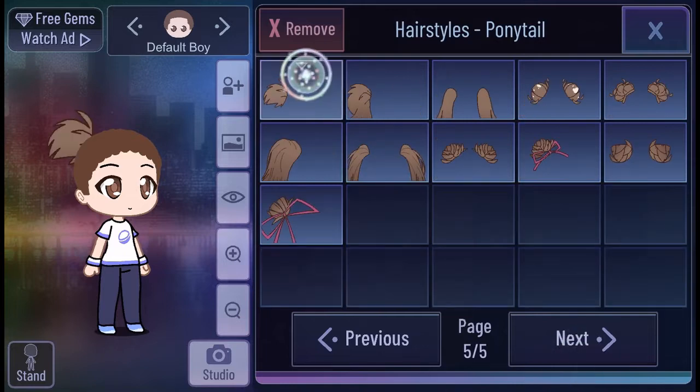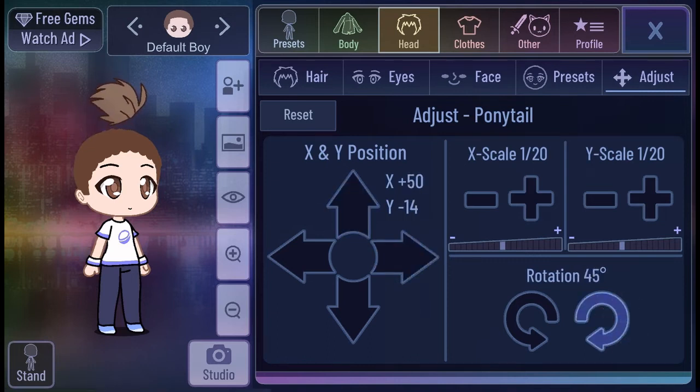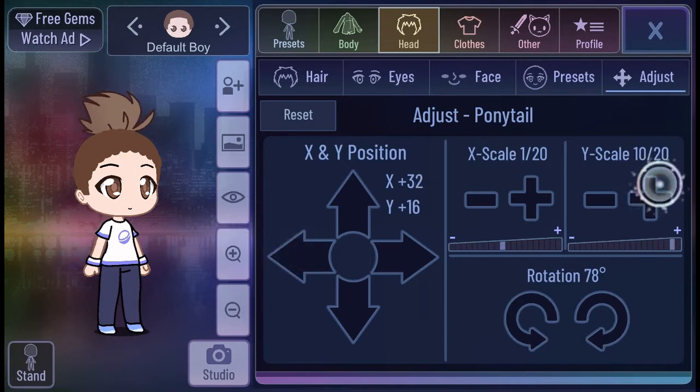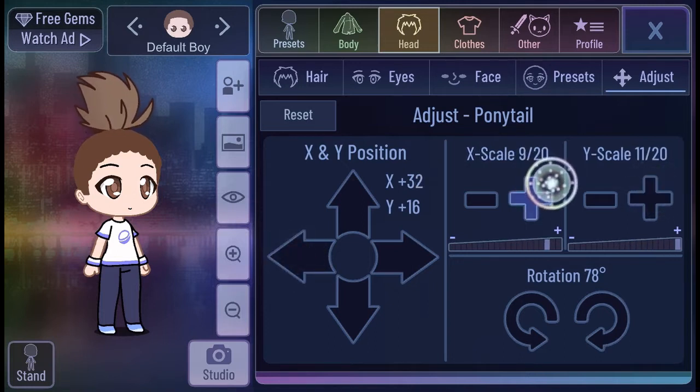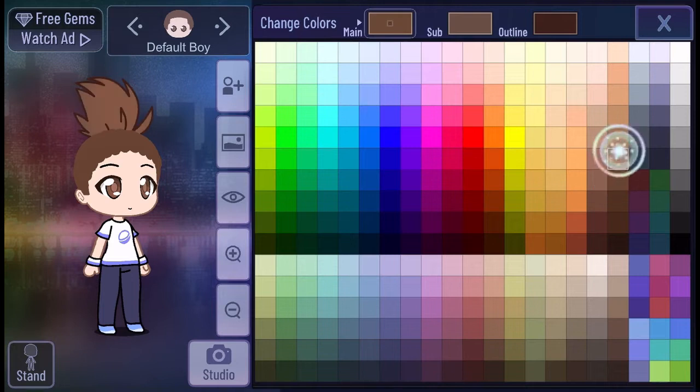We're going to rotate it now using the little arrows. Now I'm rotating it until I have the one I want. We're done rotating now. We're making it a little bit bigger because what I'm going to be doing with the hair, we need it to be big. We're done doing the hair now and we're doing the color for it, making it brown like the other hair we did.